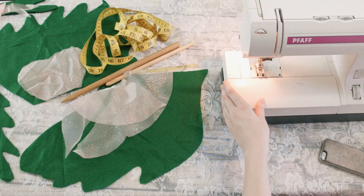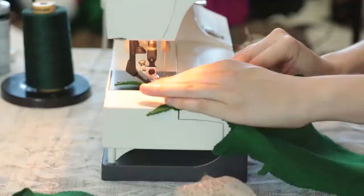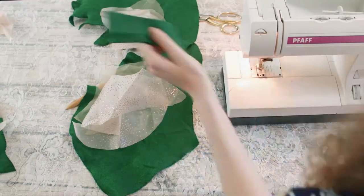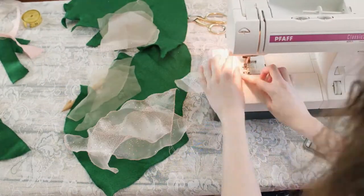Once you have all your fin types cut out, take them to the sewing machine and zigzag stitch all the outer edges. This will ruffle the edges up a bit and prevent some wear and tear in the future. Don't forget to do this to the organza fins too.